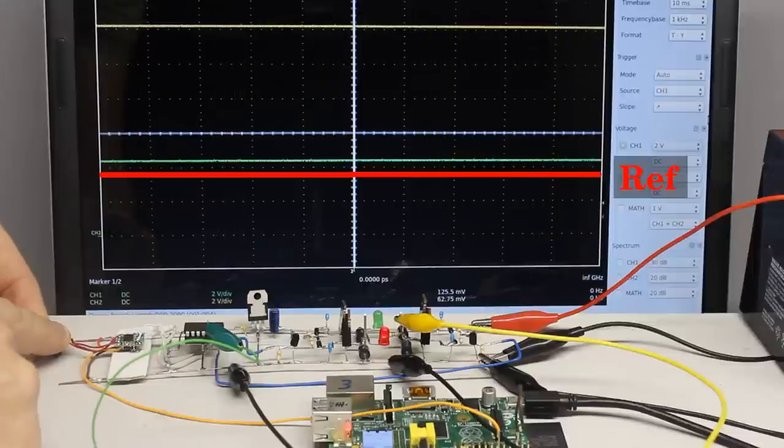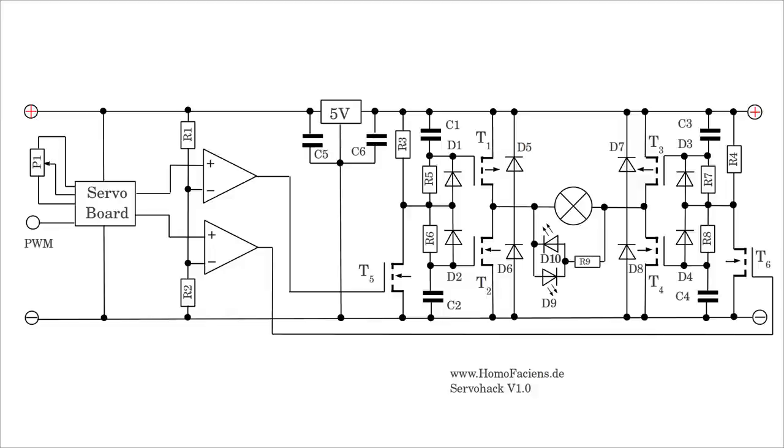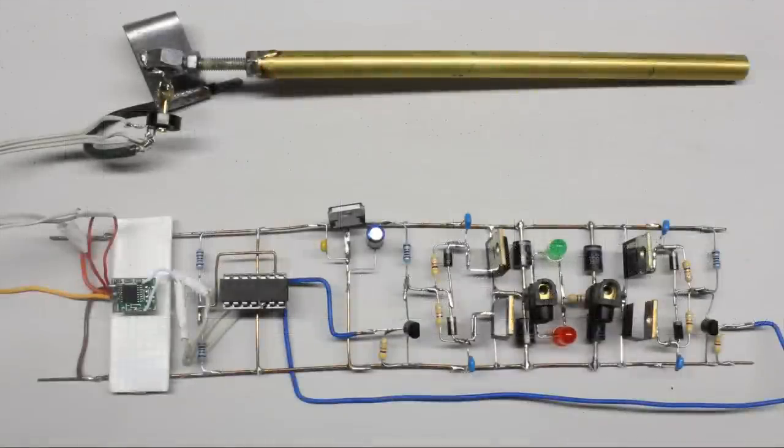The circuit combines the precision of commercially available control circuits with the power of a home-built H-bridge. The layout is available on the project page. Some longer wire segments are soldered to the leads running to the potentiometer so that the sensor can easily be attached to different types of servos.